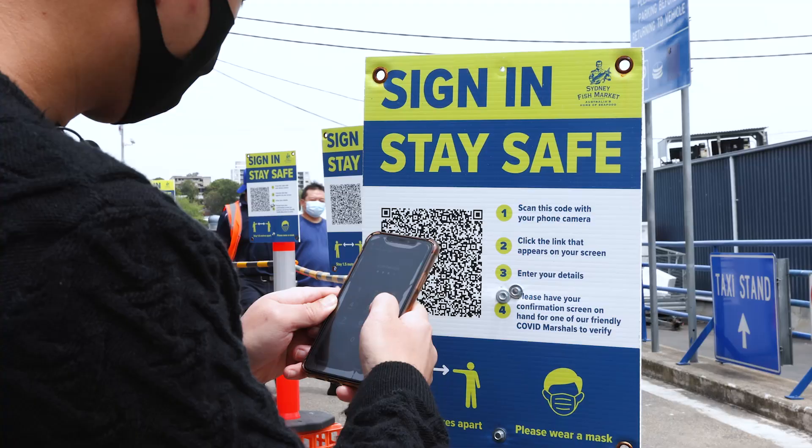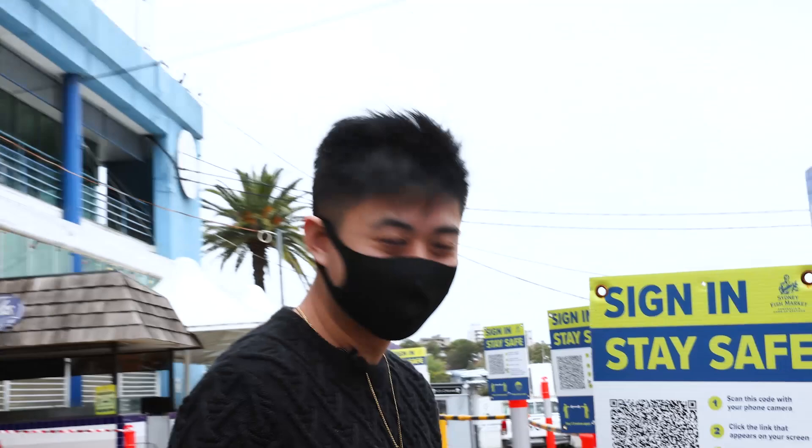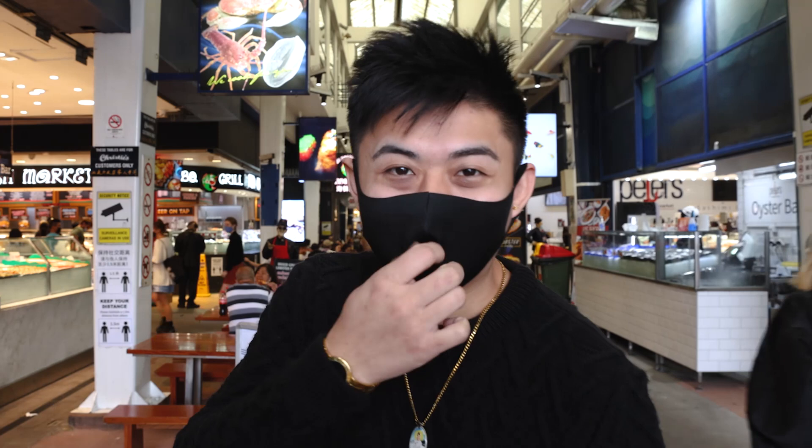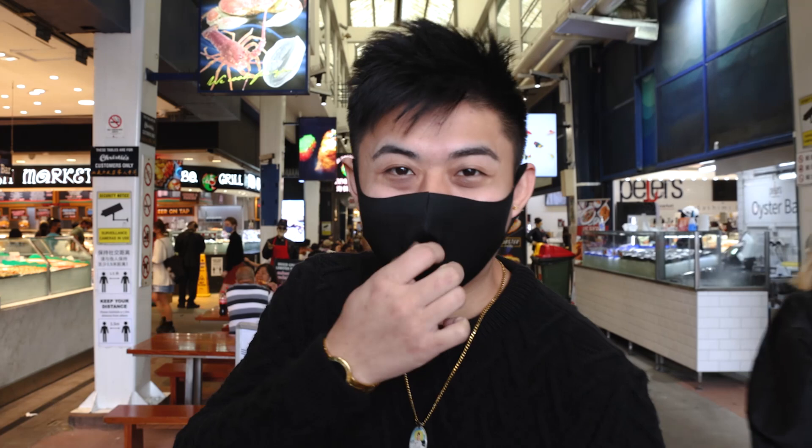We made it here at the Sydney Fish Market. We've just got to sign in, and we have to have our masks on inside here. We're here to check out the oysters — we've got to grab some oysters for our oyster sauce, and we'll probably grab some lunch.